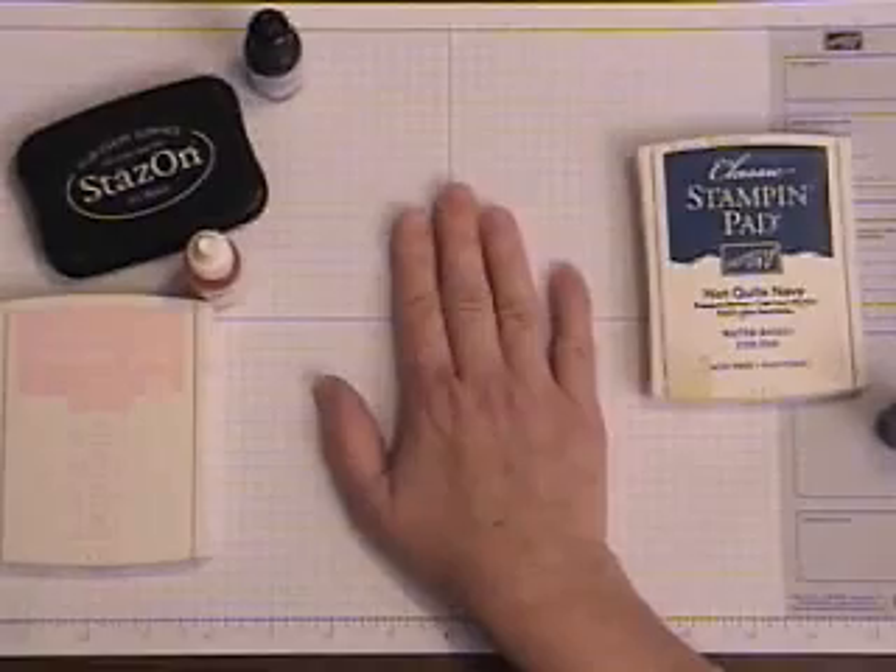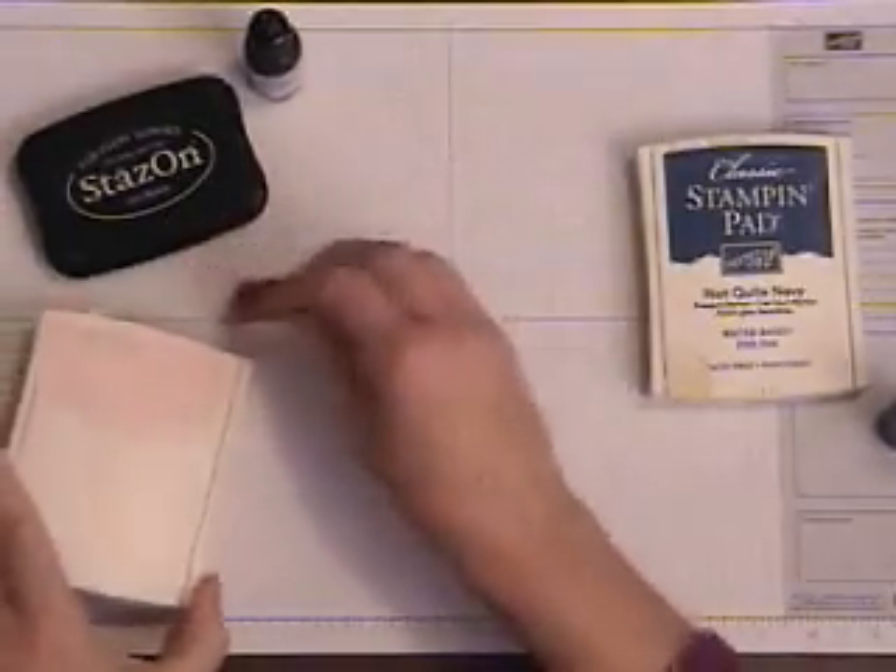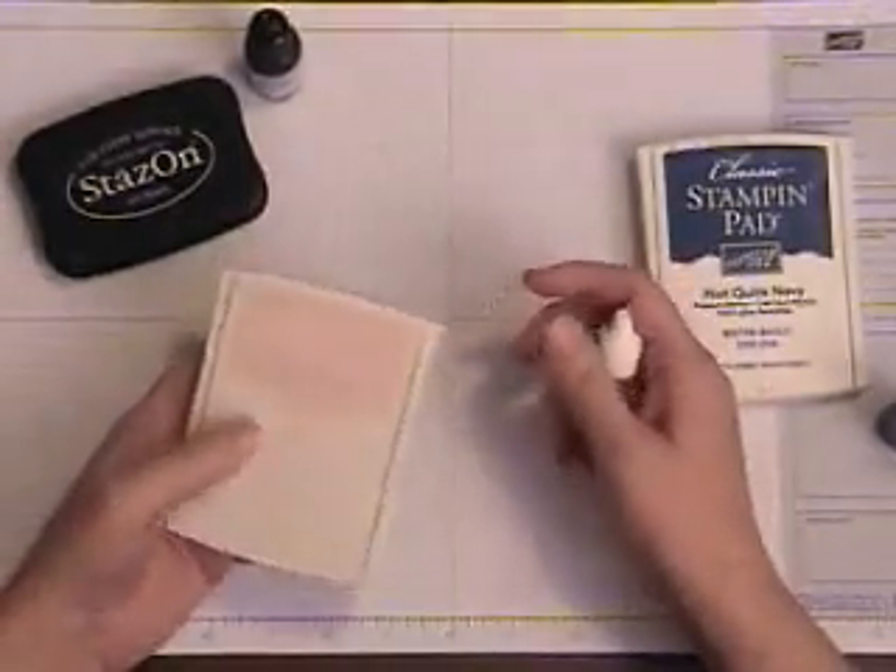Hi, I'm Gwen. And I'm Kay. We hope you enjoy our video. Today we're going to talk about how to re-ink an ink pad.